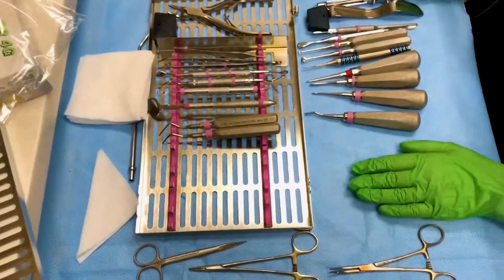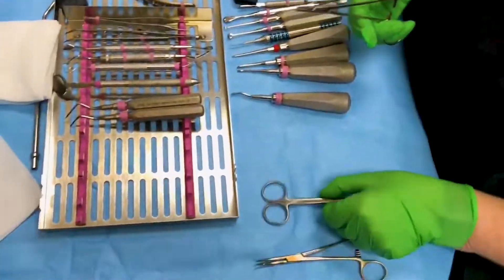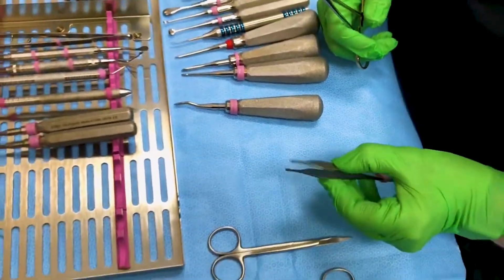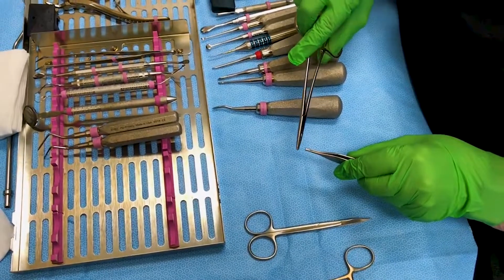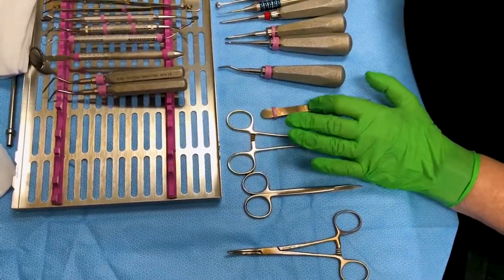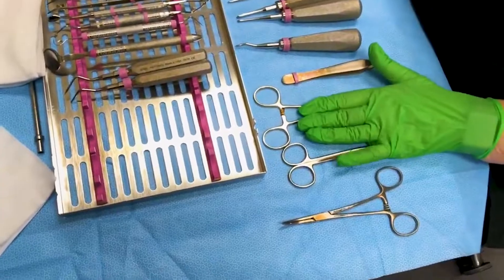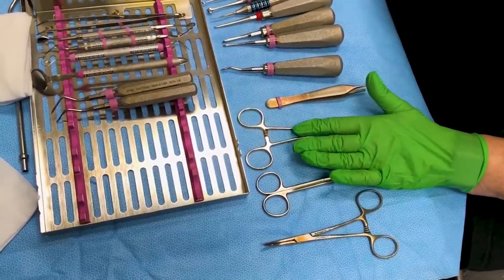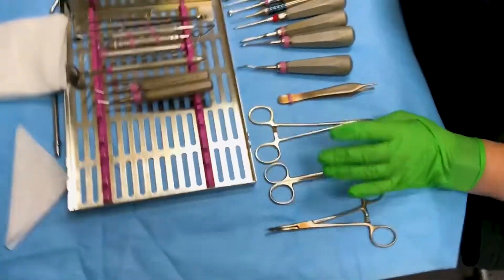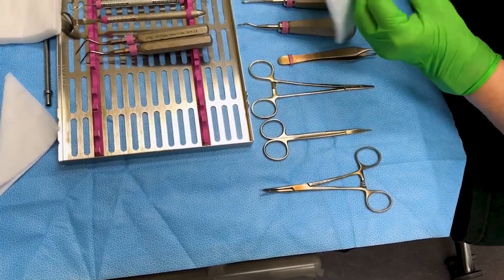Now you're ready to suture. Here's the needle holder and the scissors. Some students like to start out by using an Adson — it's a little tissue forcep to hold the tissue as you get the needle in. The best thing you can do is come back and practice on the suture boards, because sometimes it takes students as long to suture as it did to take out the tooth. The only way to get better is just practice, practice, practice.